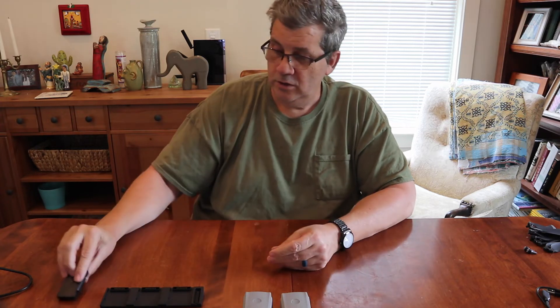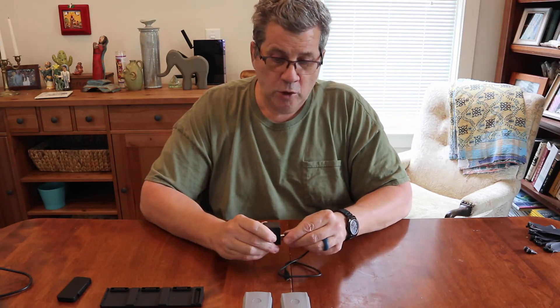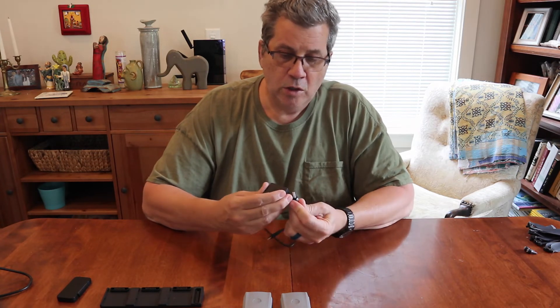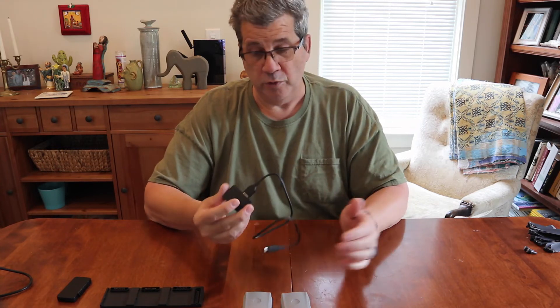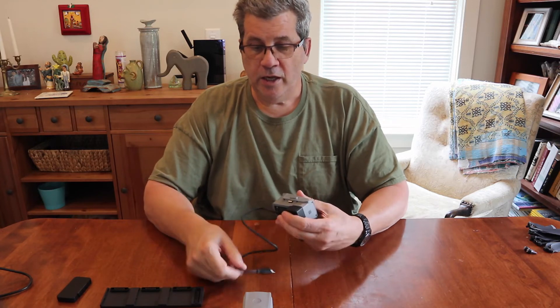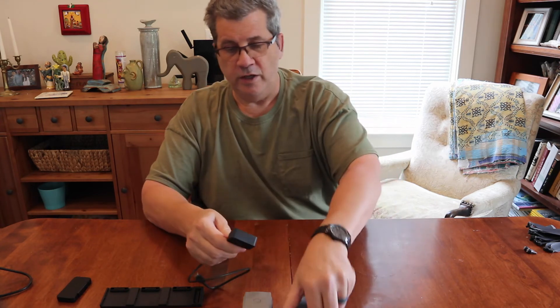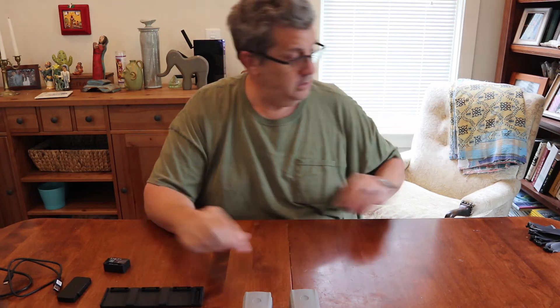The ND filters really come in handy in bright light situations. You also get this cool little power adapter — it has two USB ports where you can plug in a USB cable. You can attach it to your battery and basically have a little charging station. You can charge your cell phone or whatever device you want, as long as the battery has power.